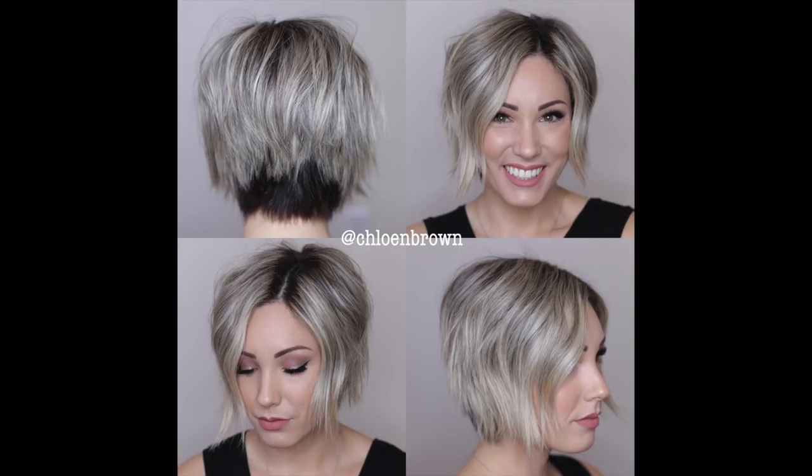A lot of people requested I show them how to do this, so I was like, why not. I really like doing this when I'm lazy because it stays for a couple days. I just add some hairspray or texture spray the next day and it works, so here we go.